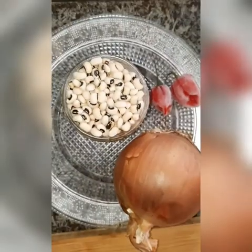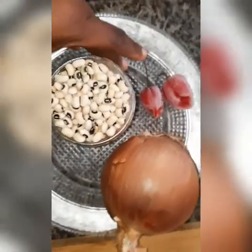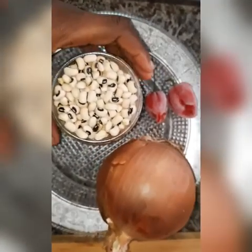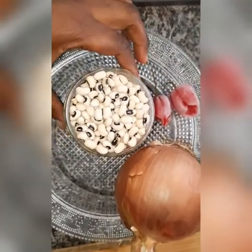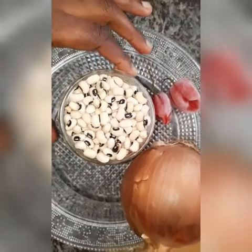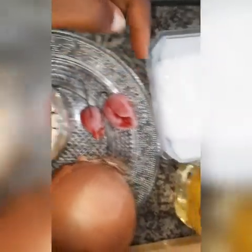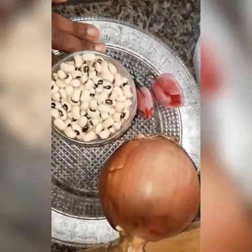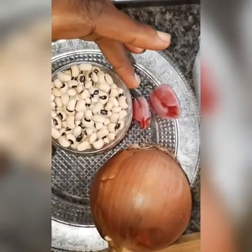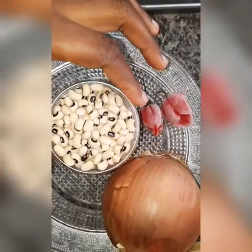Welcome back. These are the ingredients we are going to be needing for our akara. This is beans — this will be enough for two people. I measured it at 145 grams. Then I have my onions, my pepper, my salt, and oil for frying. I'm going to show you how I wash my beans before I use it to make my akara.